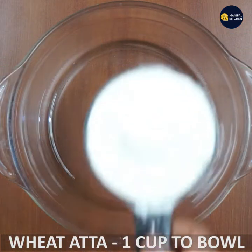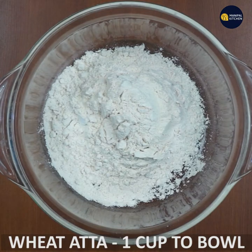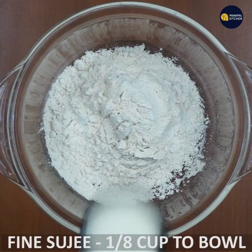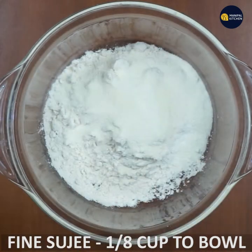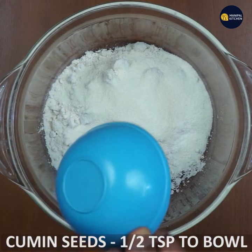Take flat flour — no namkeen — and one cup of water, heat it quickly. Add fine chiroti soji (semolina), half vanaspati (ghee), and half jeera (cumin seeds).